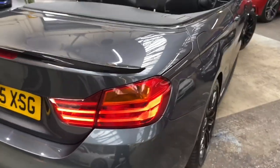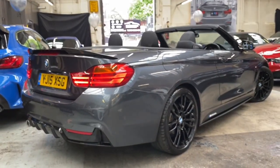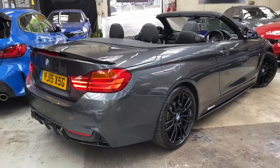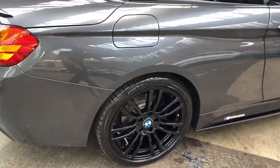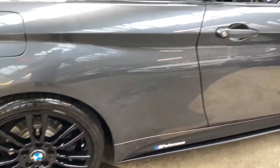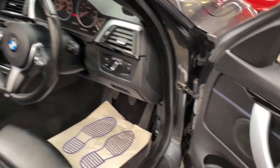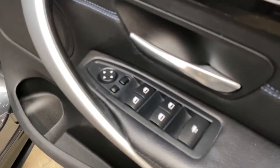Moving around to the other side of the car, we'll just take a minute to appreciate how well these two colours work together. One last look at the 19-inch alloy wheels before I head on inside the vehicle to show you all of the interior details and of course pop that roof up to have a look at it in action.